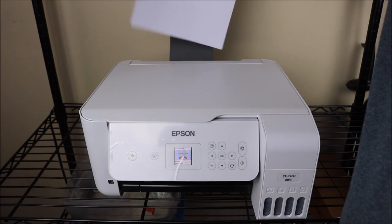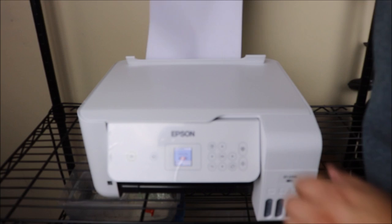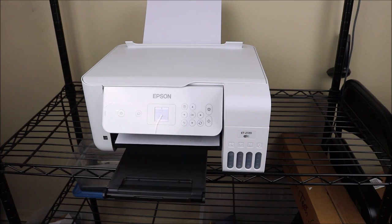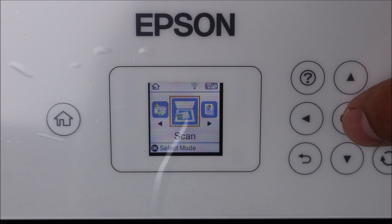This honestly isn't a big deal — you have an EcoTank that's very efficient and you're going to save a lot on ink. There will be a link in the description below for brand new ink for this printer, so when it's time to replenish, make sure you have that. The printer prints out very quickly and can hold up to 100 sheets on the back paper tray, which I'll show you later in this video.